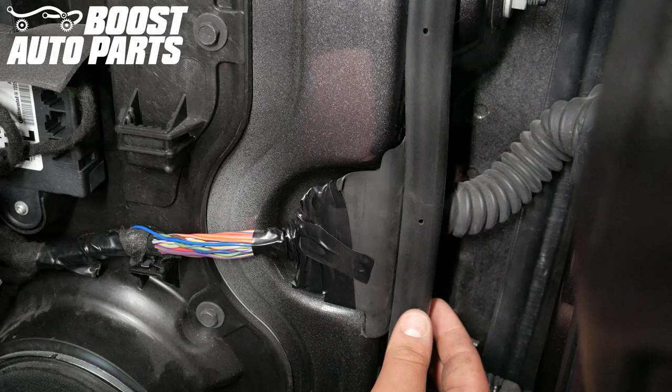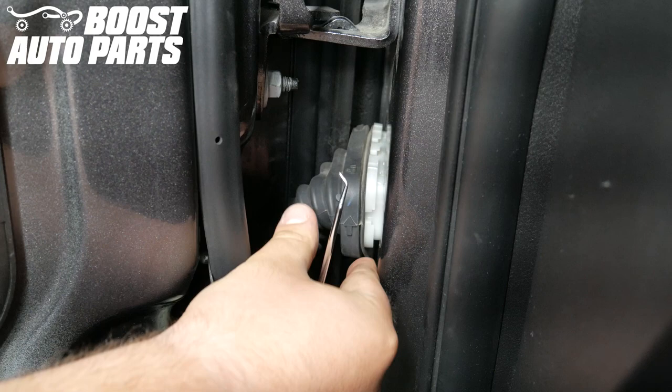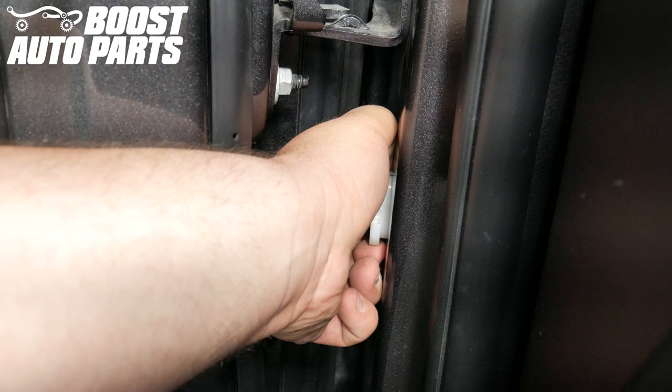Remove the door harness retaining plate from the door. Using a pick, remove the rubber boot for the connector to gain better access to the retaining clips. Pressing down on the upper retaining clips for the door jamb connector, slightly pull back to disconnect it from the body of the truck.